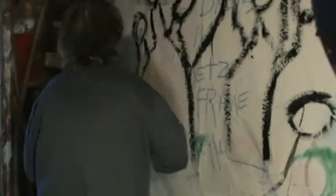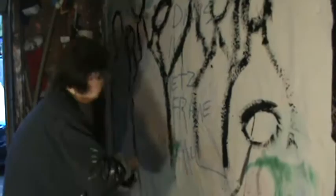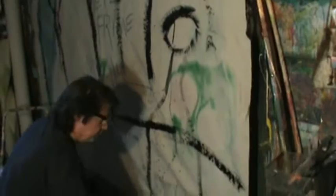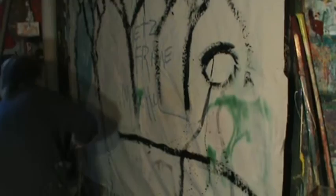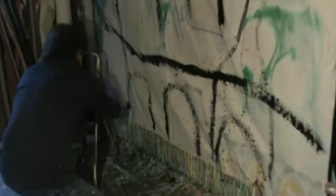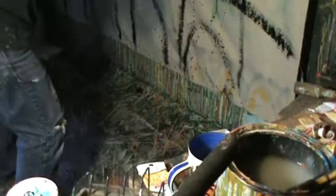We'll be right back. With a good figure, the chicken is drawn in the shape of the room and the chicken is drawn to the space. We'll be right back.